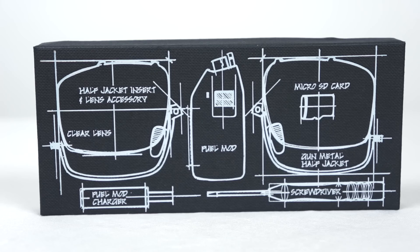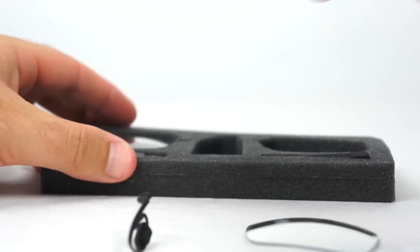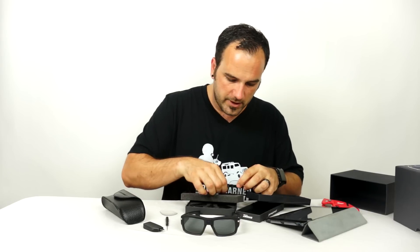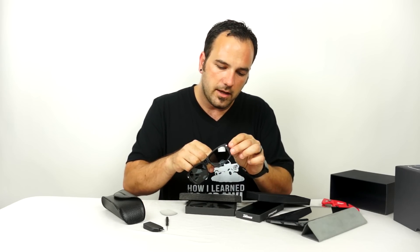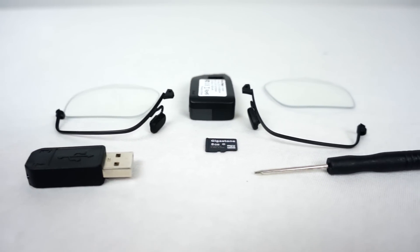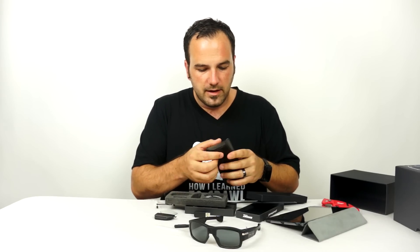I almost forgot — inside here there's a little bit more. We've got the clear lenses, the metal jackets which is what I wanted, a thin frame, and a little screwdriver to put those in. There's also another fuel mod, so I got two fuel mods in my kit. It came with an 8GB micro SD card which can go right into the compartment here. And another USB charger for the fuel mods. Quite a bit that came in this Architect Edition kit. Inside the nice case there's also a little lens cleaner and a USB cable.